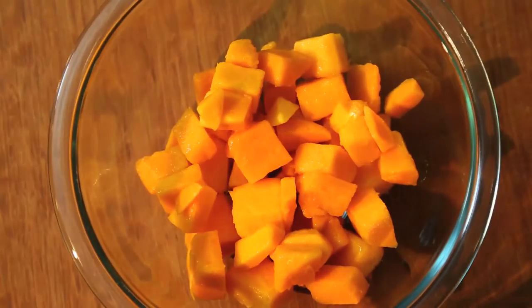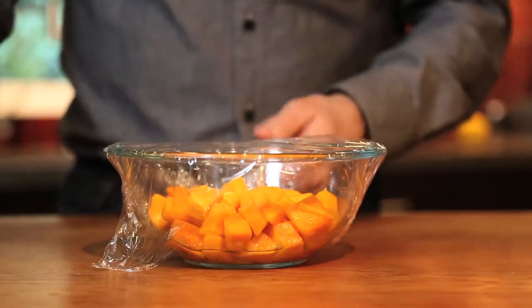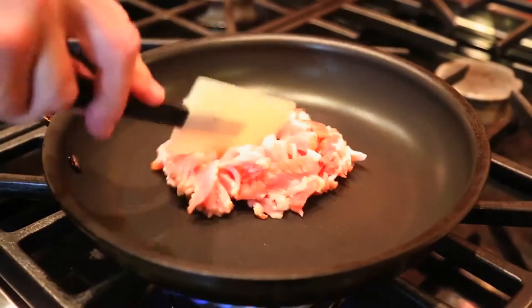Put diced butternut squash in a bowl, add a couple tablespoons of water, cover with plastic wrap, poke a couple holes with a thin knife, and microwave about four minutes or until softened. Heat a non-stick pan and put in diced bacon.